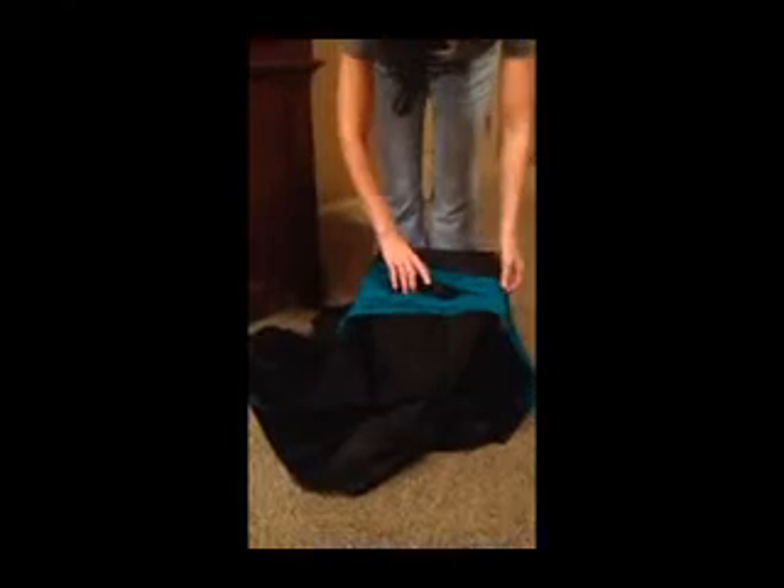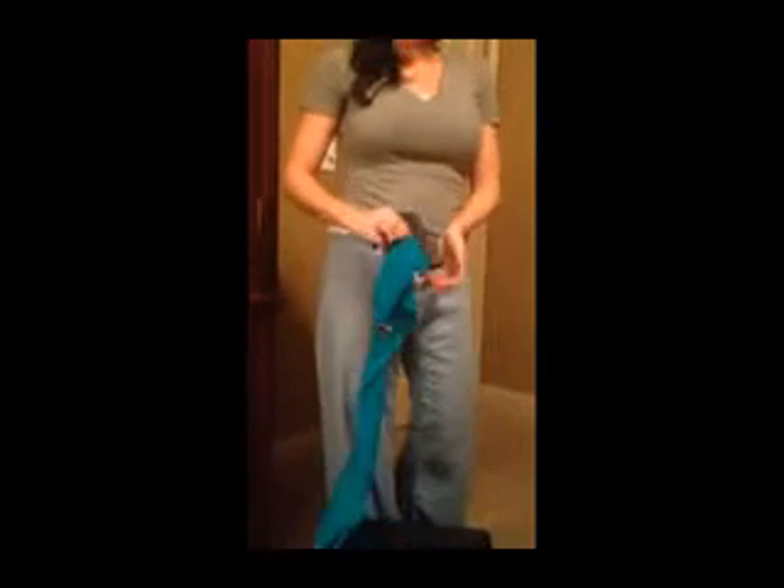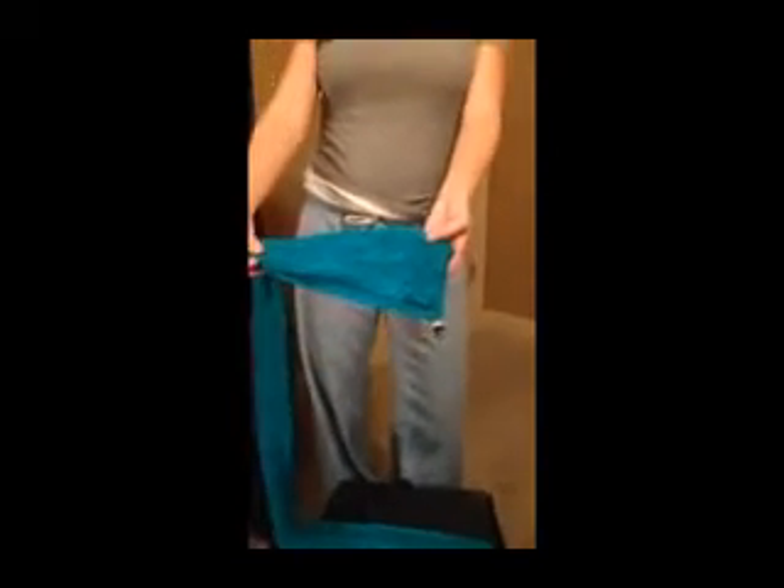No matter where you wear the holster, the way you put it on is the same. I'm going to demonstrate on my hips. For demonstration purposes, I'm going to do this outside of the clothes. This is my .380 — it can be completely concealed in the pocket, just like you did before.